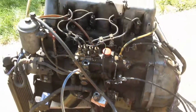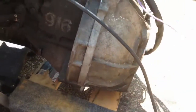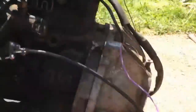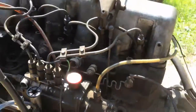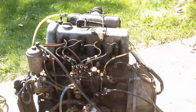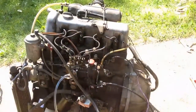Once that was done, this purple wire goes to the glow plugs, so we just touched that down on the battery to give some glow plug power. Then we had a remote switch set up for the starter, and it fired right up. No air filter, no muffler, so a little loud and a little smoky, but other than that it seemed to work just fine.